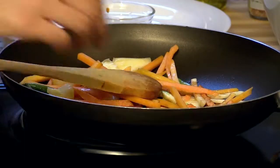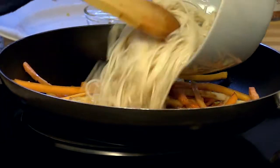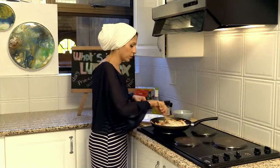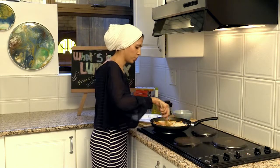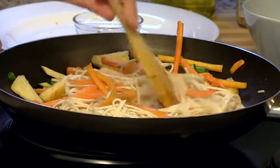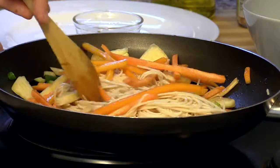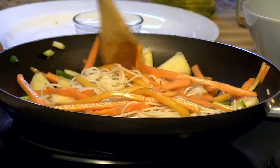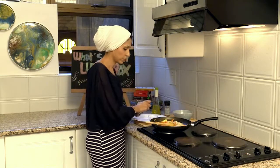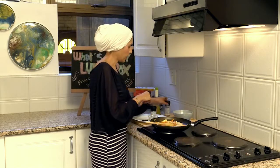Increase the heat a little bit. And I am going to add in my noodles — I have got egg noodles, the fine ones — and toss that all through. I really do believe that children eat with their eyes, and this does look gloriously bright and colourful. With the soya sauce and the sweetness of the pineapple, all that flavour comes through. Touch of black pepper and some salt.